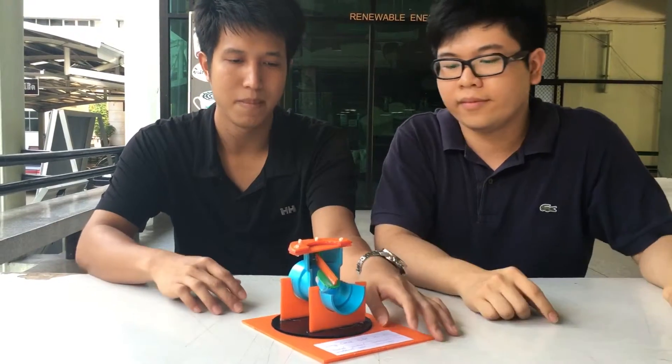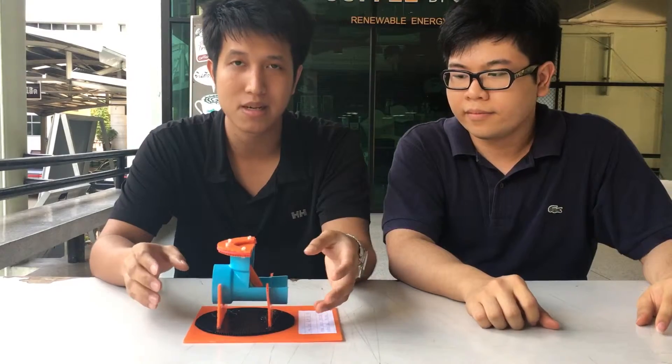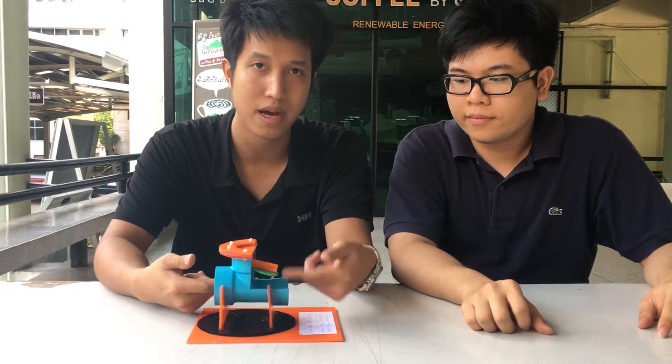So, the mechanism of the swing check valve. When there is a difference of the pressure, there will be flow through this way. And when the water flows, the disc will rise up.